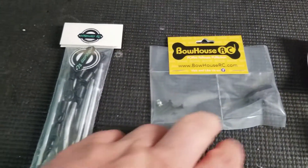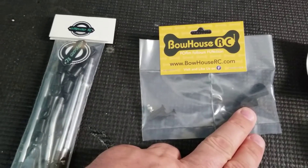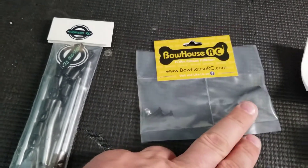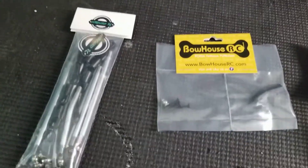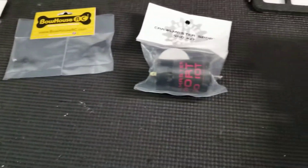From Vauhaus RC, their Panhard bar mount relocation. I already have one of these on my normal Gen 8 - I have a video for that if you want to check it out.